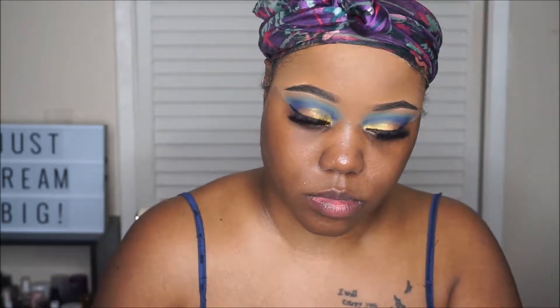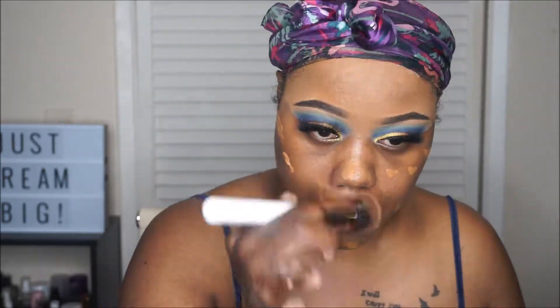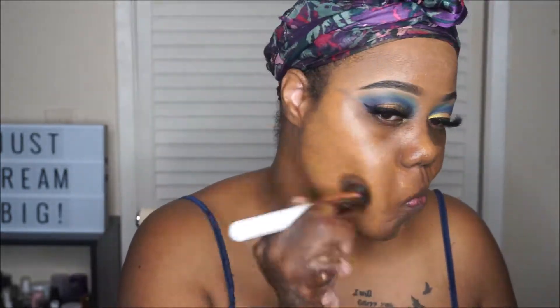For foundation, I'm going to be using a Milani foundation — this is the Conceal and Perfect foundation, one of my favorite drugstore foundations. I'm just going to blend that all over my face with a Flat Top Kabuki brush.